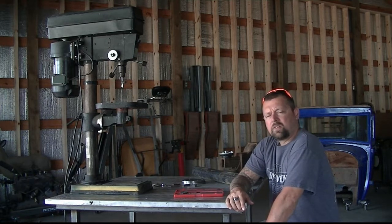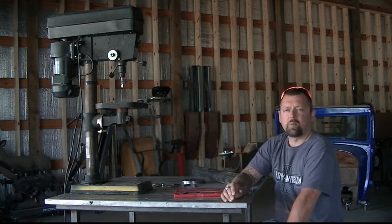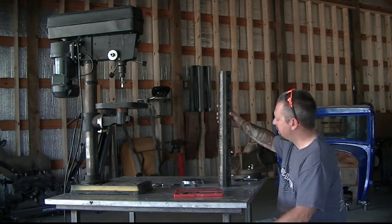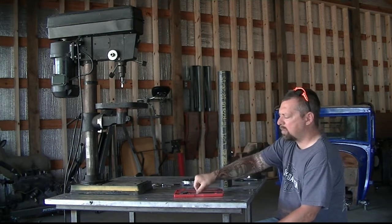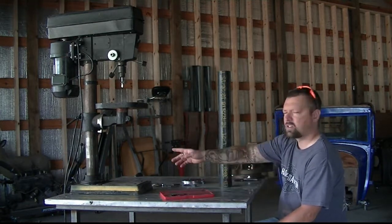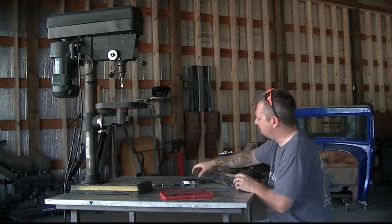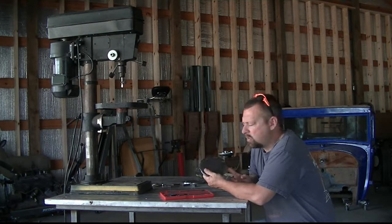So that's what this video is going to be about. I actually started the project and didn't start recording, but I'm going to catch you up on what I did. I went to my local steel supplier and picked up a piece of Schedule 40 black pipe — the outside dimensions on it, using my calipers, are 2-7/8, which matches what I have currently. I picked up a 26-inch piece of this, and then I picked up some 6x6x3/8 square plate, two of them.